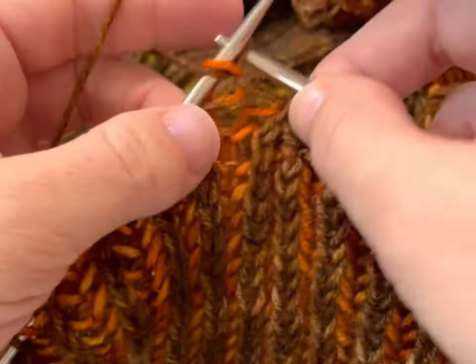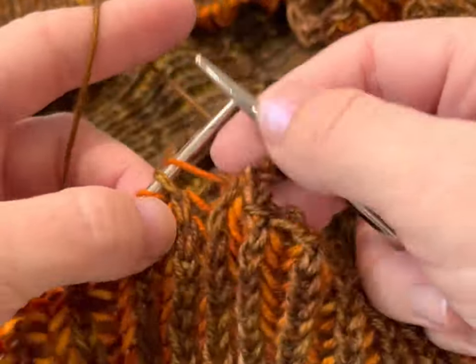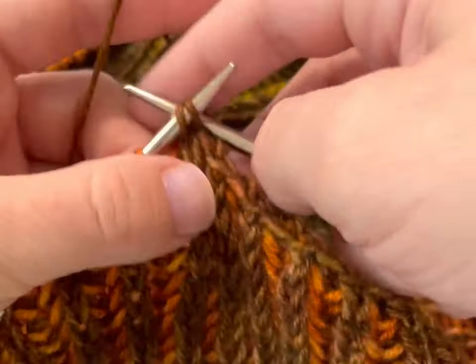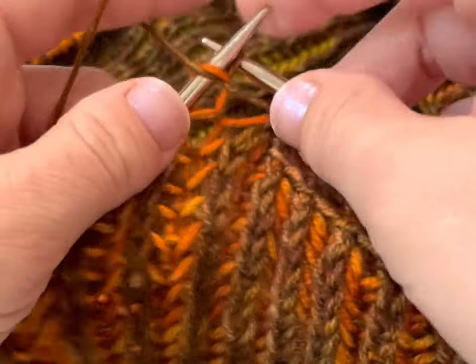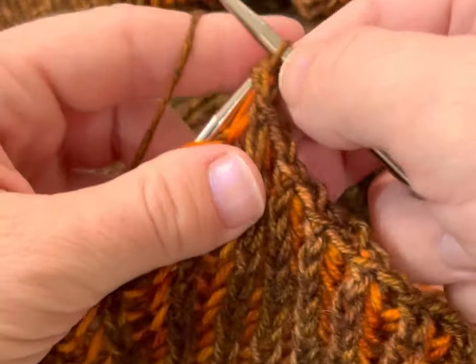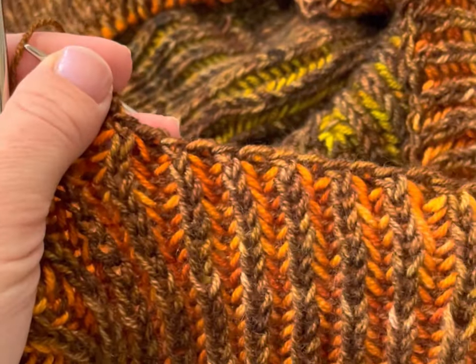Now I encounter one stitch — I'm going to purl it, then I work my elastic bind off. Here's a slip yarn over; I'm going to brioche knit it together and then work the elastic bind off. So it's a two-step process: you're encountering stitches on the left needle and taking care of those, and you're working the elastic bind off on the right hand needle. Very stretchy.